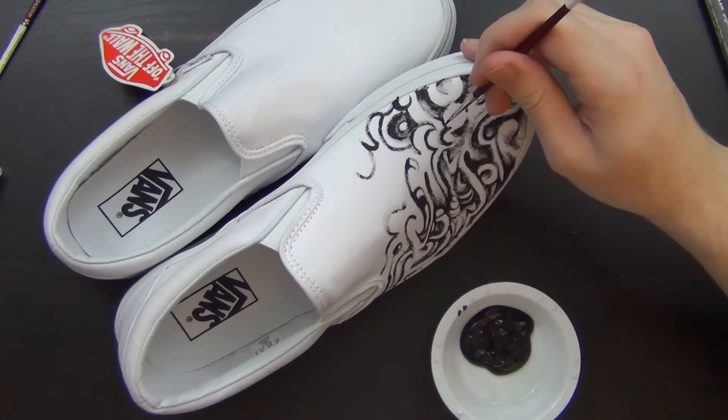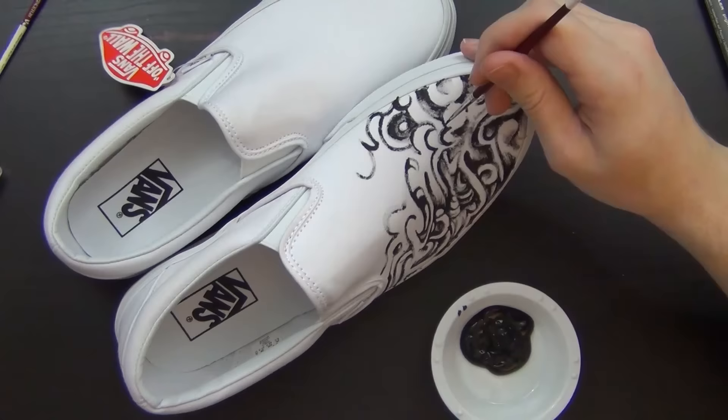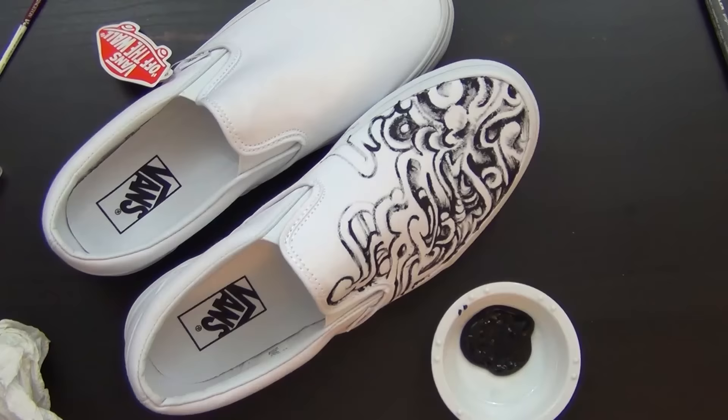So I decided to take part, probably because they sent me free shoes — but it's kind of pointless that they're free because I have to send them back after I put art on them. Anyways, so here we are.